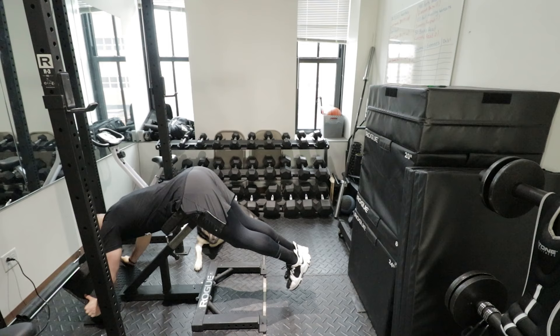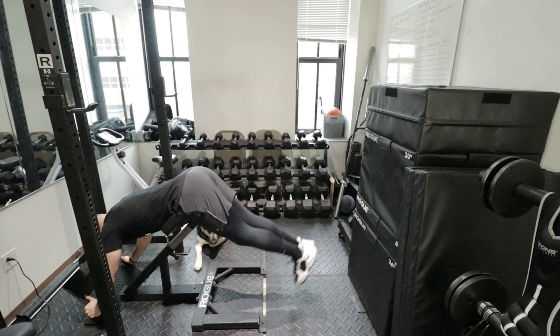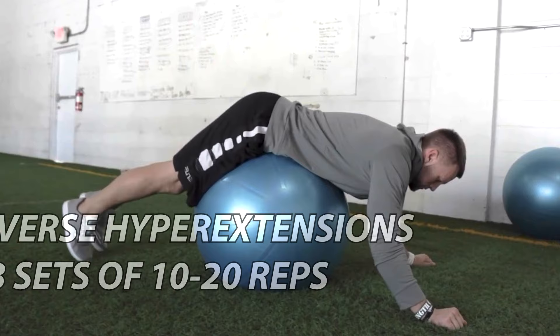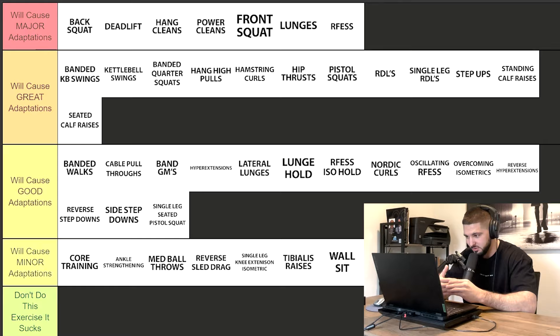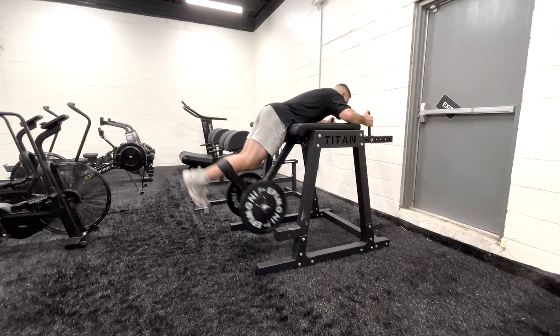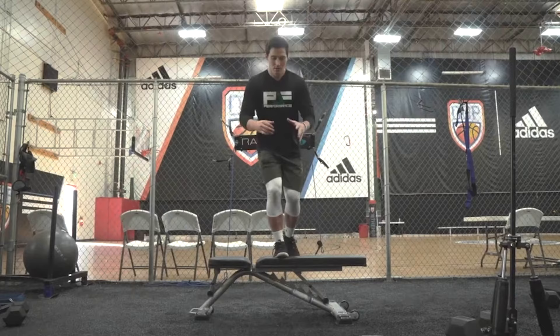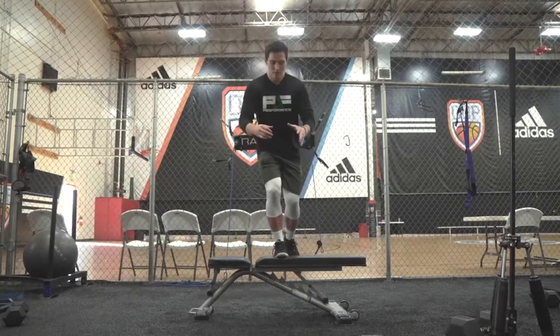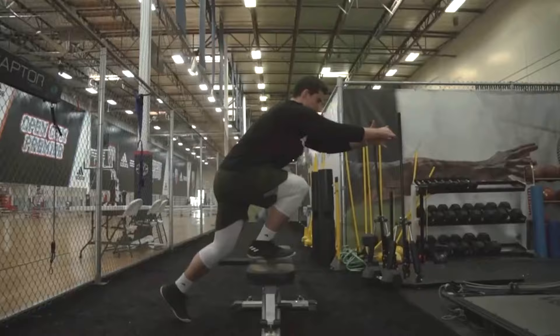Reverse hyperextensions — I use the same set and rep scheme as regular hyperextensions: two to three sets of 20 reps, though you can't go wrong with 10 to 20 reps. If you only have bodyweight, go higher rep; if you have a reverse hyperextension machine, go a little lower in rep and heavier, focusing more on strength. Reverse step downs and side step downs are normally used in a build-to-base or prep phase. You can't go wrong with three sets of eight to 12 reps, with three sets of 10 being the sweet spot.